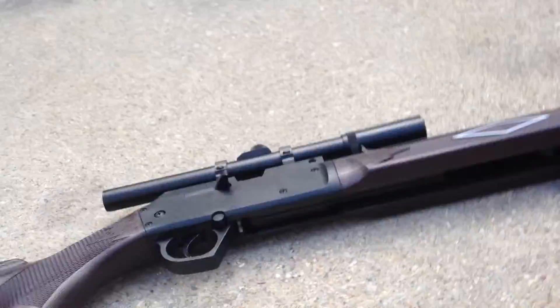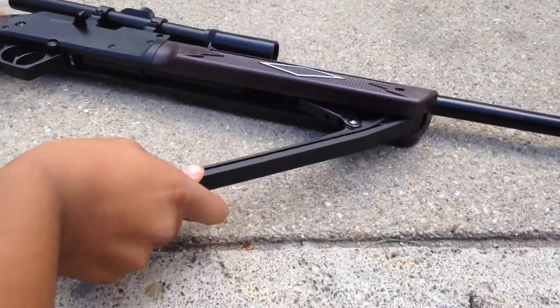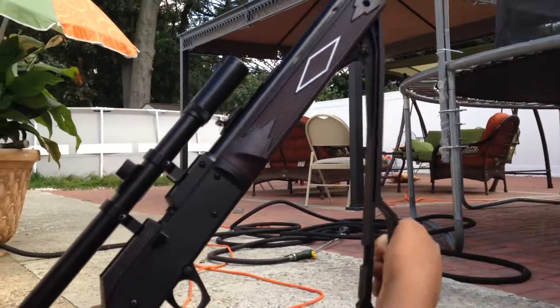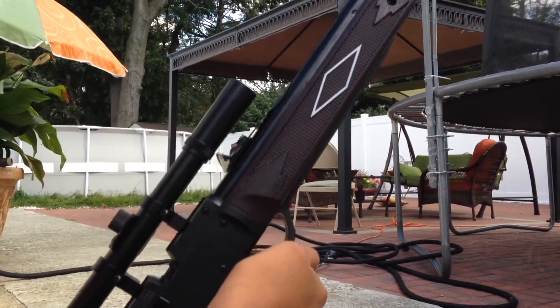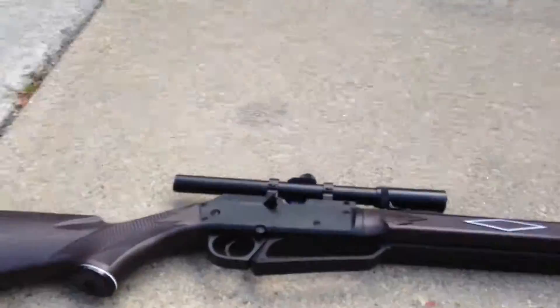Right here is where you can actually put air into the gun. Mustard man, can you hold that and do a demonstration? Push this — come on, show it to the camera. And that's how air goes into it.